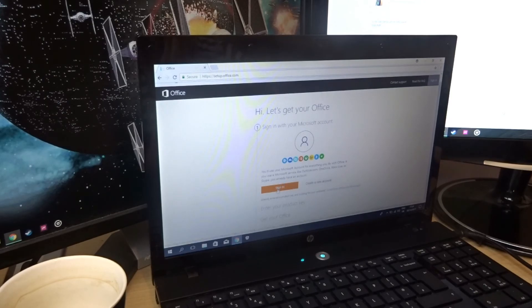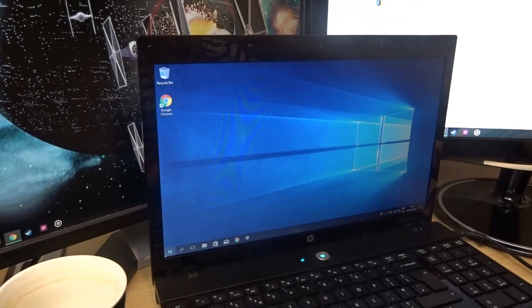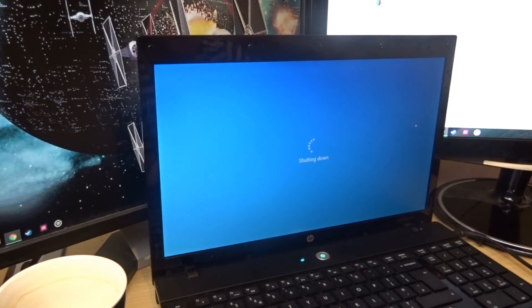It's just a shame about the Office situation — it would have been nice to install without needing to input any accounts, but you know, Microsoft always trying to get you to sign up for something. But that's basically it, so I guess I can shut this down. Reinstalling Windows is essentially the easiest way to get something running completely well again — I formatted the hard drive and started brand new. Don't forget to like and subscribe, and I'll see you guys in the next video. Goodbye.